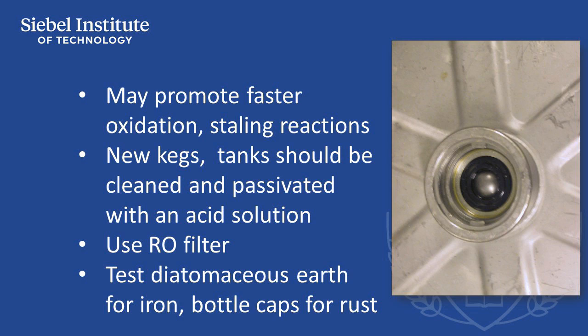Treat water that may have metal ions by passing it through a reverse osmosis filter. Do not use brewing equipment that may rust over time, particularly non-stainless steel pipes. Avoid excessive recirculation of beer in a diatomaceous earth filter, and ask your diatomaceous earth supplier for an analysis of beer-soluble iron and other metal content.